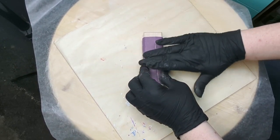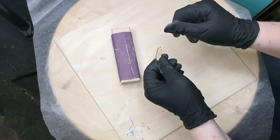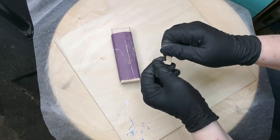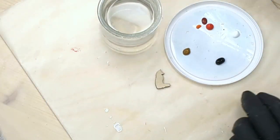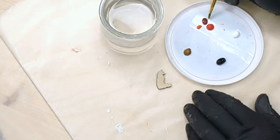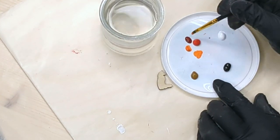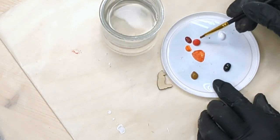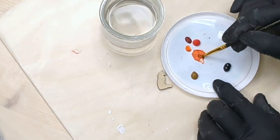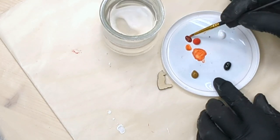Once the burn is removed you're ready for painting. I'm going to be demonstrating on a little fox and some deer. You'll need a palette for the paint — I just use a plastic top — a jar of clean water, some small brushes, and paper towels. I'm going to mix some acrylic paints in orange, red, and maroon to get the color for my fox.